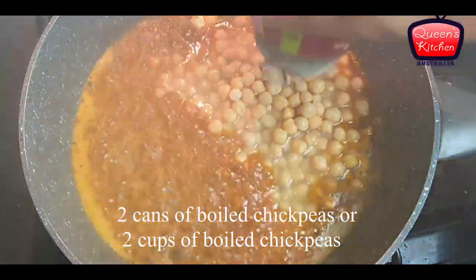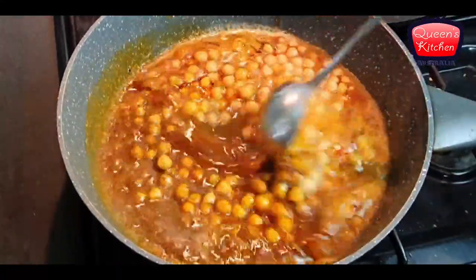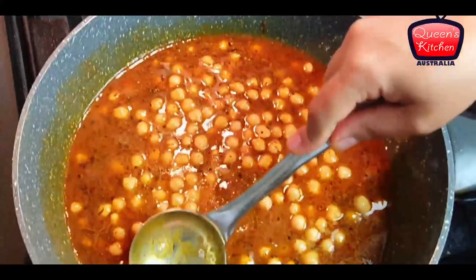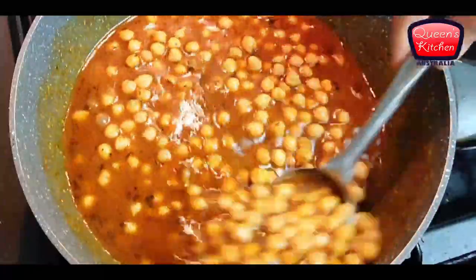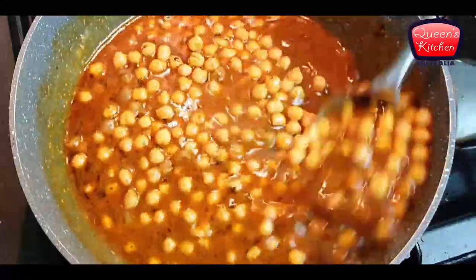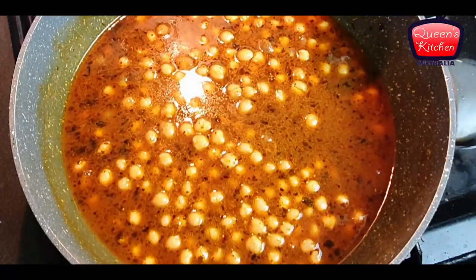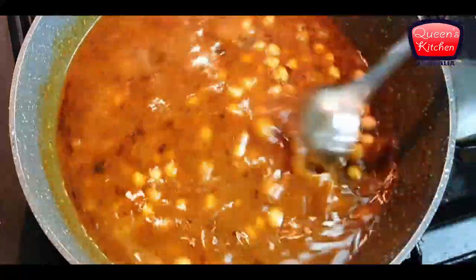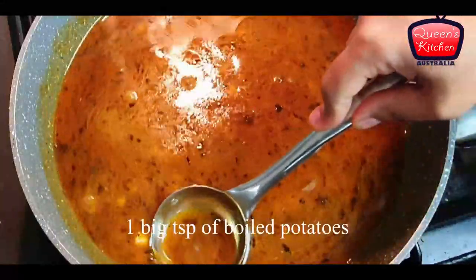I'm adding two cans of chickpeas, which are pre-boiled, but you can also use raw chickpeas — just soak them overnight, then boil them and use those. I had cans on hand so I'm using those. I'm crushing a little bit of the chickpeas to get a thicker consistency. There's no need to add any other temperings since the kulchas themselves have spicy stuffing.